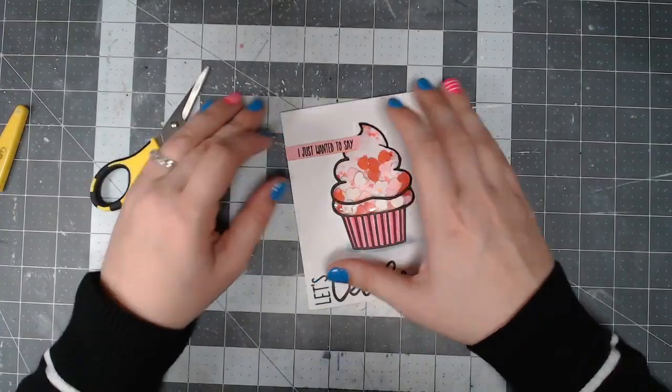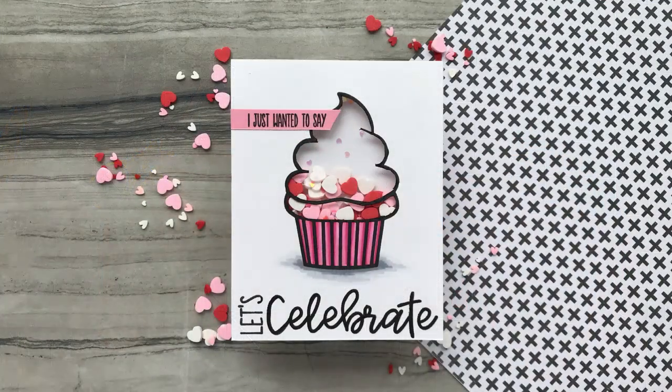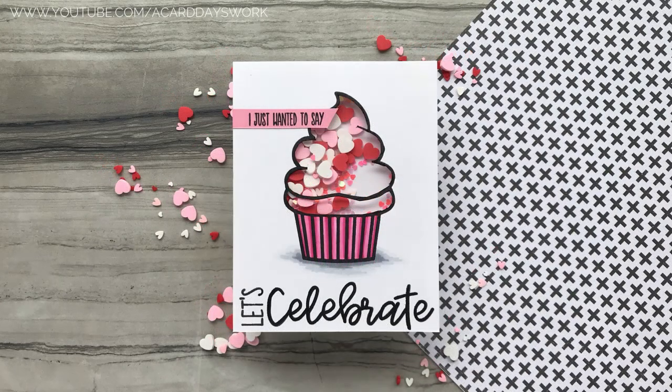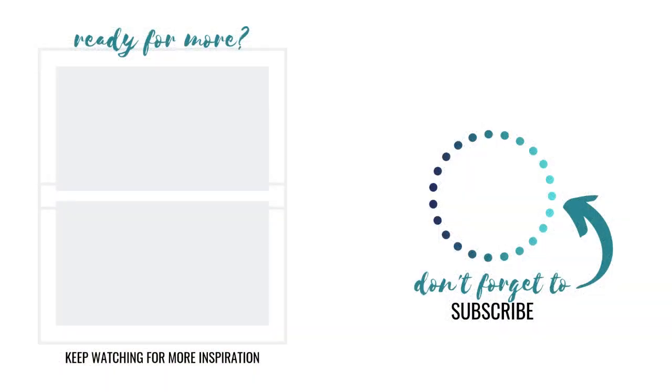I really like the way this turned out. You guys know I like to do scene cards on my channel, but I've been trying to do more clean and simple, and I hope you're enjoying these as well. Don't forget to hop along for your chance to win — all that information is in the description below. Thanks so much for watching. If you like this video, give it a thumbs up, subscribe for more videos like this, and I'll see you in another one really soon.